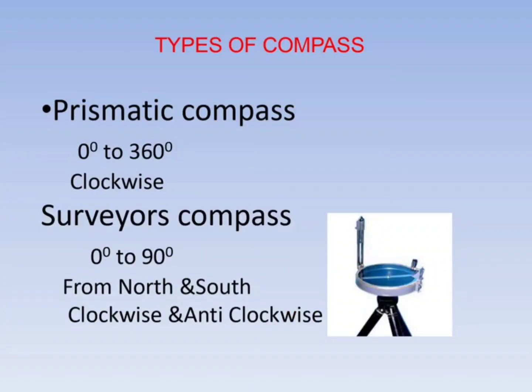Compasses are of two types: prismatic compass and surveyor's compass. Prismatic compass measures 0 degrees to 360 degrees in a clockwise direction, while surveyor's compass measures 0 to 90 degrees either from north or south.